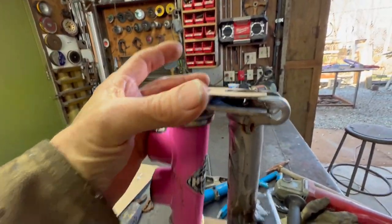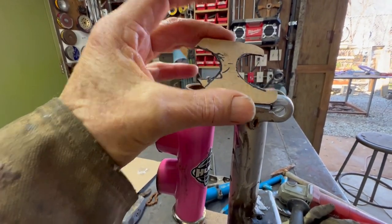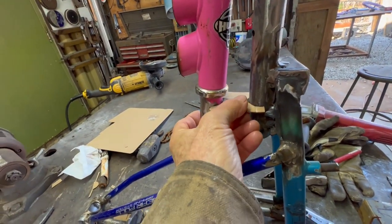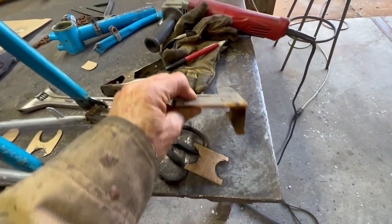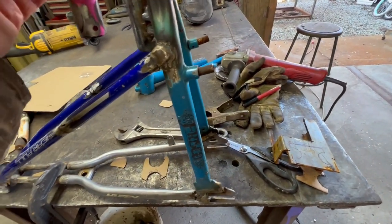Using some cardboard-aided design — CAD, get it — I cut a little pattern and cut it out of steel. I've got this tacked barely and I've got another piece of cardboard as another little template. I'll put it on here, scribe it, and cut this out of the same steel. Then I'll be ready to weld it.